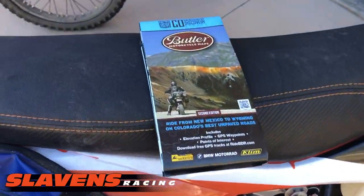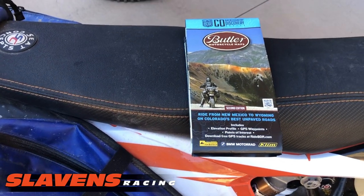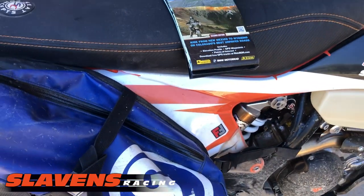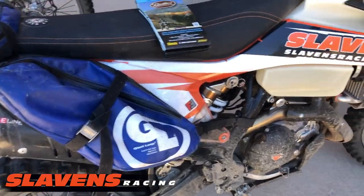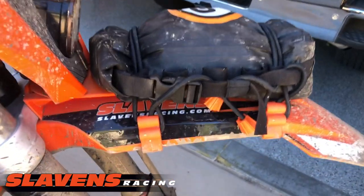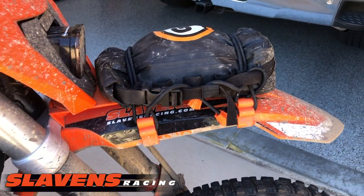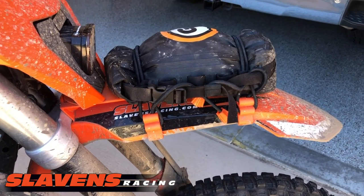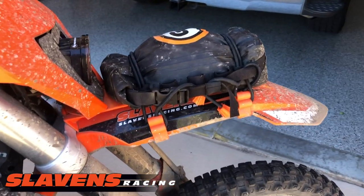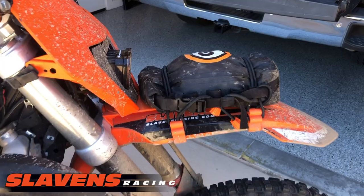This is the map for the BDR ride — it's made by Butler Map Company here in Colorado. Those guys do a great job on maps. We sell those at SlavinsRacing.com. Everything on this bike is available at SlavinsRacing.com. One of the additions for this ride was this Giant Loop fender bag. I was apprehensive about those mounts holding throughout the whole trip and not losing my pack. But we put it through some gnarly stuff, that fender was bouncing around, and that pack never budged. I'm very impressed with that pack system — it's also waterproof. I just kept my rain gear inside of there.